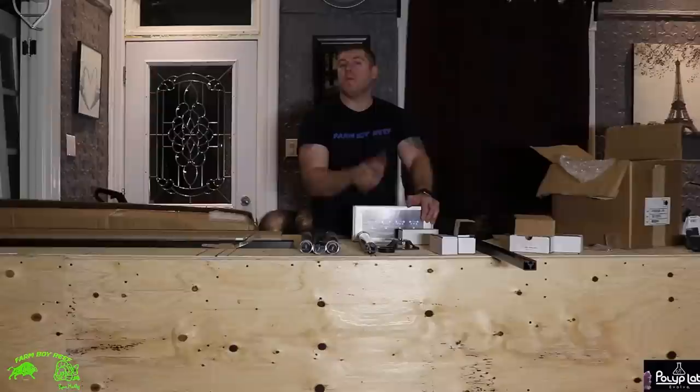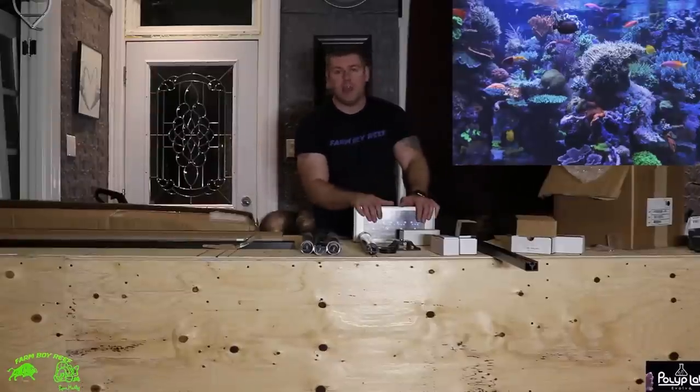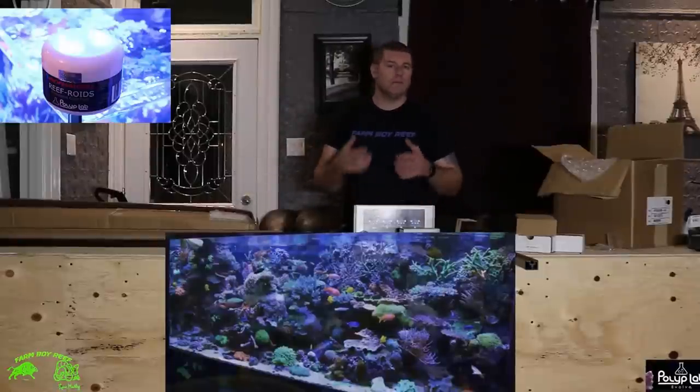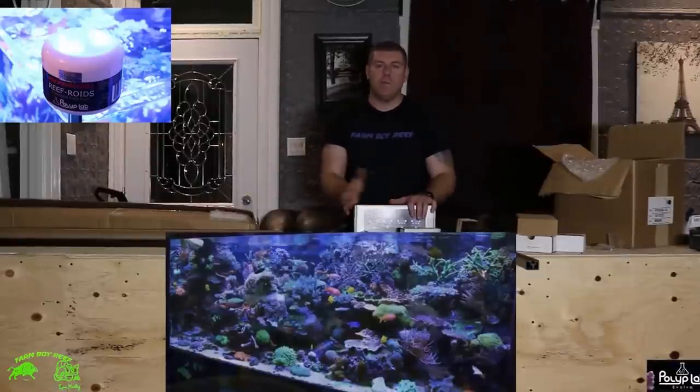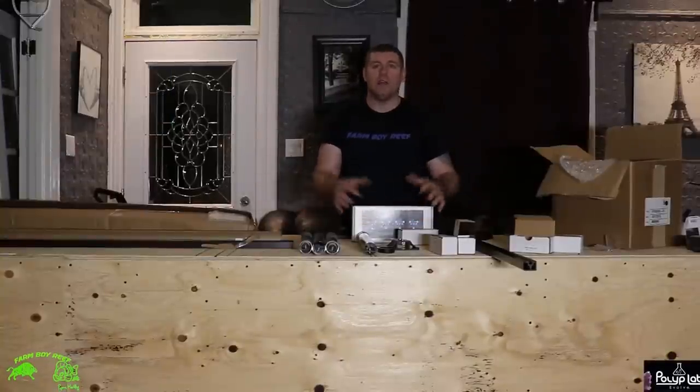I try to almost mimic his tank and hopefully have a beautiful tank just like him. You guys should check out his tank because he runs a lot of these same products — like reef roids, corals, all that same thing. You can't beat that. I've used them for many years, so it's very reliable gear.